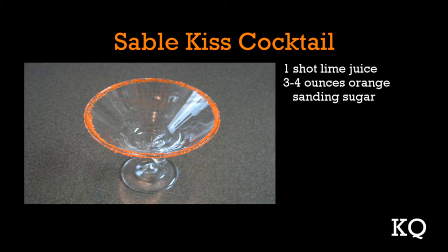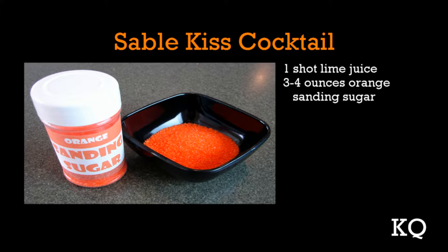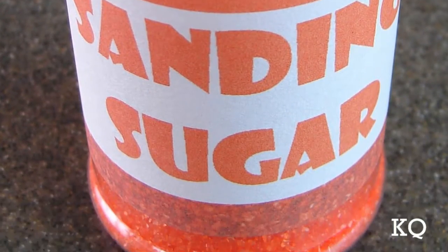To create the sugar rim on the glass, you'll need 1 shot lime juice and 3 to 4 ounces orange sanding sugar. Sanding sugar can be found in the baking aisle at the grocery store.